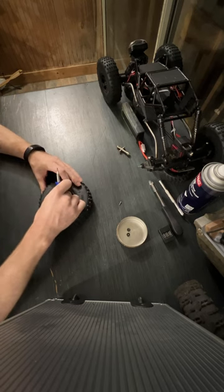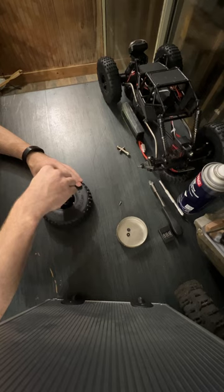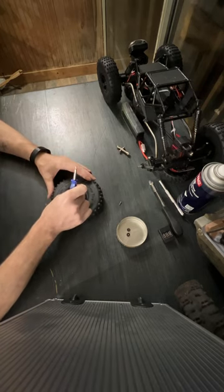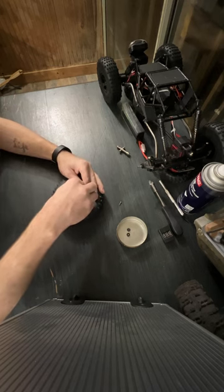Sand — nothing can really help you much with sand other than paddle tires and going slow. Oh, dropped a screw — dropped it again. You guys are getting this direct, I'm not going to edit this first video, we're going to do it like it's live.